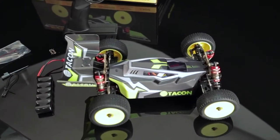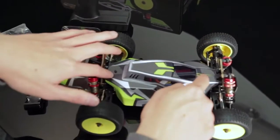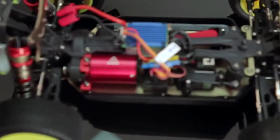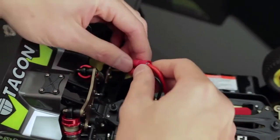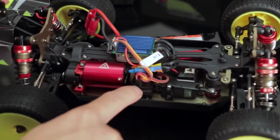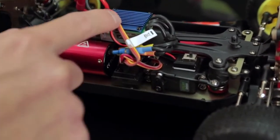Once you have that ready, go ahead and remove the cover from your car. There are two body pins on the buggy I have already removed. Go ahead and remove that. Grab your charged battery, go ahead and plug it in, making sure the polarities are correct — red to red, black to black. Once you do that, come over and we're going to pay attention to this receiver right here. There are three channels: one and two for steering and your ESC.